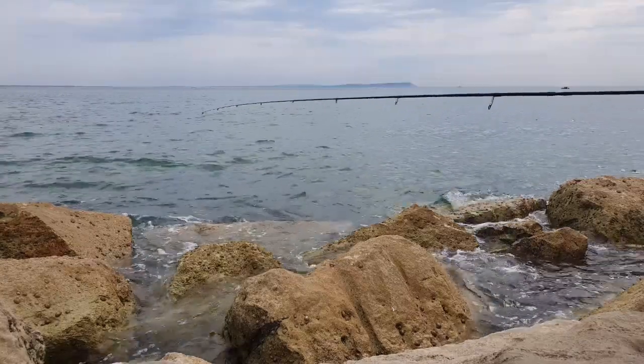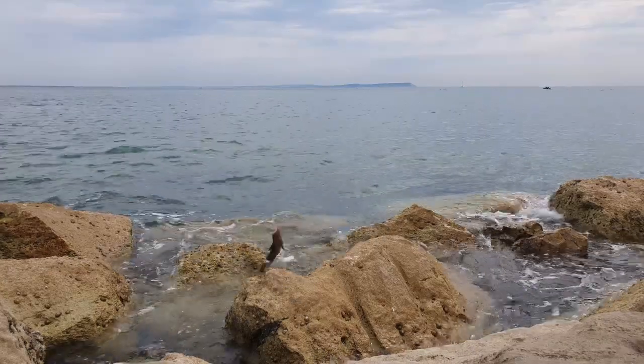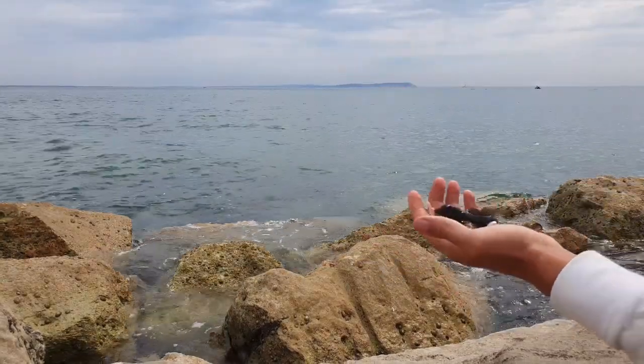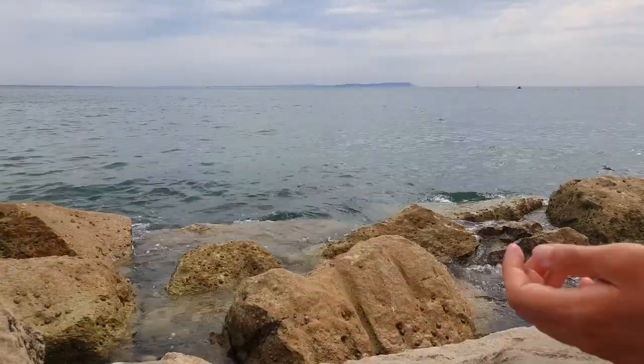So close! There we go — that's the fish. I gave it a few more seconds and waited until I set that one. Lovely little blenny again — that's that little fish. Can you see him? He's done.